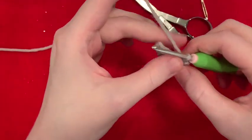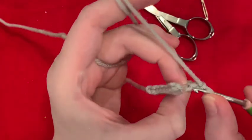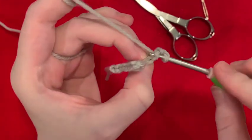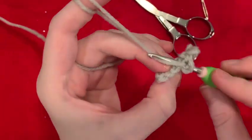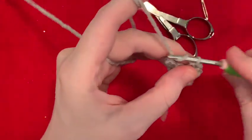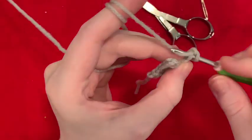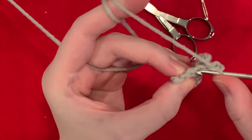We're going to do this two more times. Find the back bump of the second chain right here, slip stitch into it, single crochet in the stitch below. One more time — chain two, slip stitch into the second chain, single crochet in the stitch below.